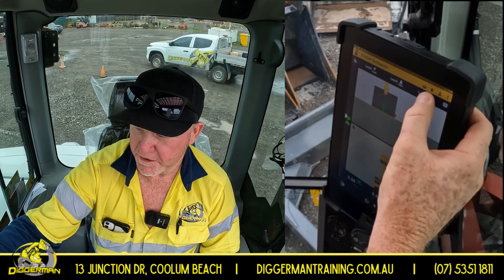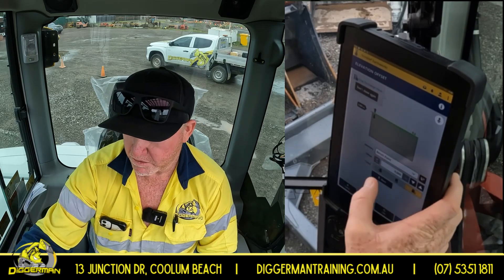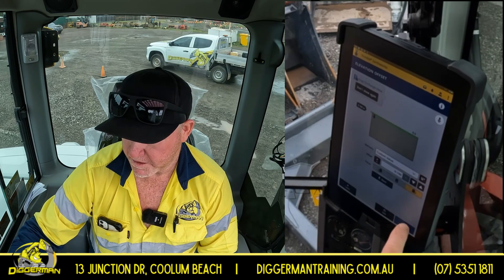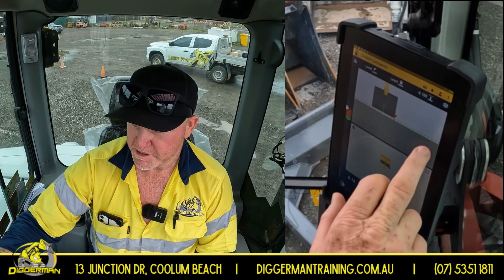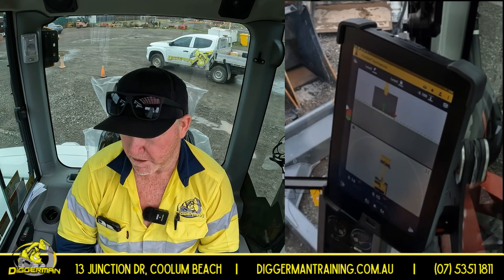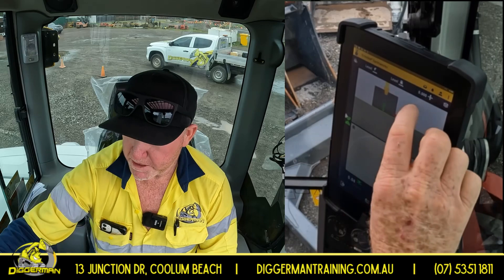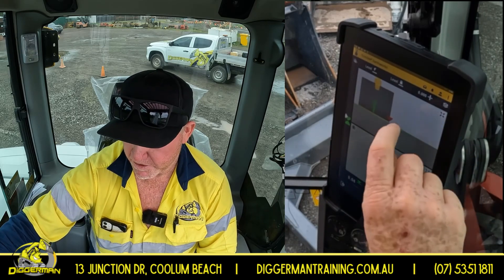A vertical offset — so if we wanted to cut 100 mil below finish level, we can just go into this here and enter minus 0.100, hit OK. Now that'll set a line 100 mil below finish level. So that black dotted line you see there will be your finish level and your green one is now 100 below. You can set that to whatever you like. If you just hit it again, that'll go back to zero. Zooming in is all touch screen, very easy to use.